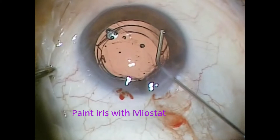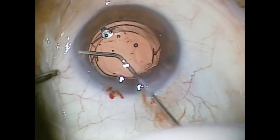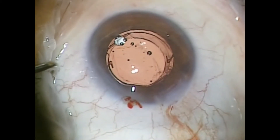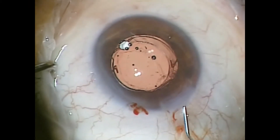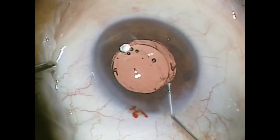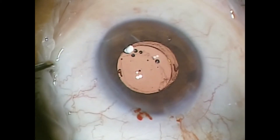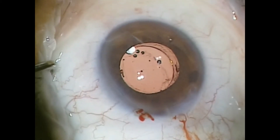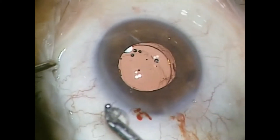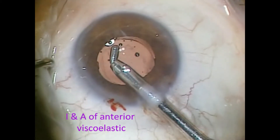Then I paint the iris with Miochol prior to removing the viscoelastic. What I want to do is bring the iris down over the larger piggyback lens. This helps tamponade the lens and the vitreous and everything behind the iris and the new lens implant. Once this has come down and we see the smaller pupil, I'll go in with I&A.